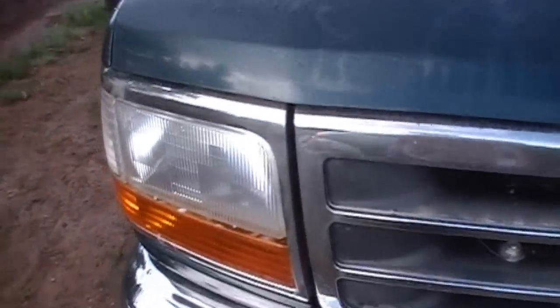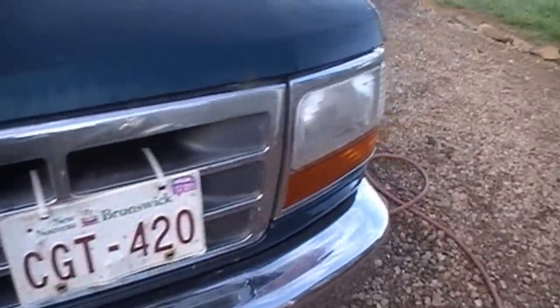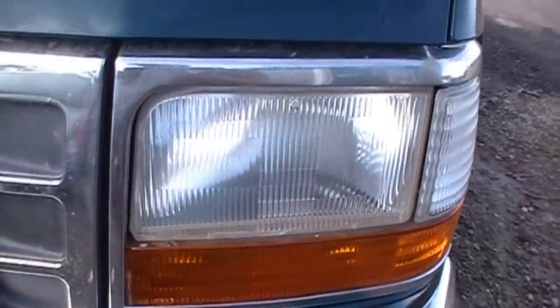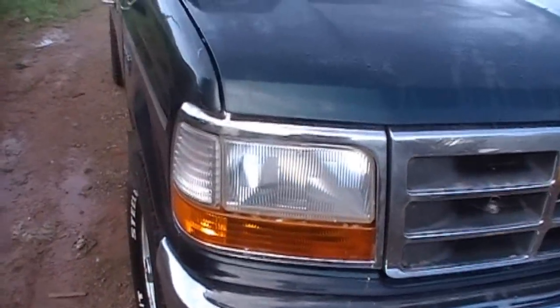My headlights used to be yellow. I don't know if you can see in any other videos, but they've still got a little bit of yellow tinge in them. But I went and bought one of those lens clarifying yellow remover kits — whatever they're called. I think it's made by Turtle Wax. It didn't do that bad of a job. It's pretty clear now. It used to be yellow.